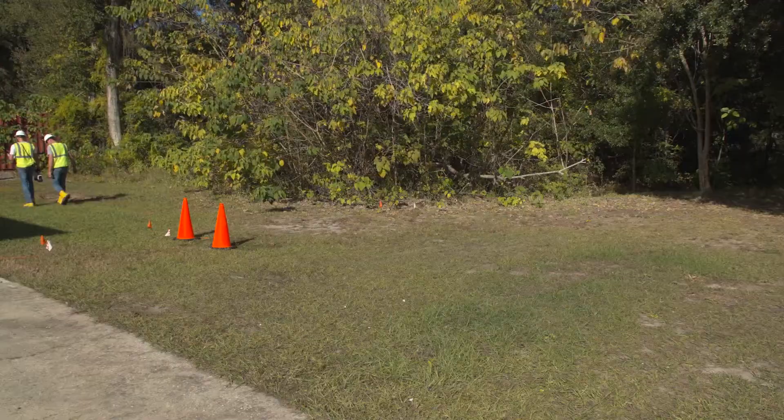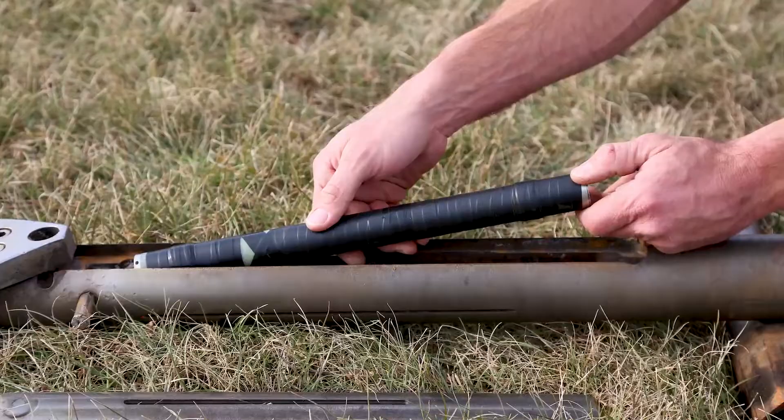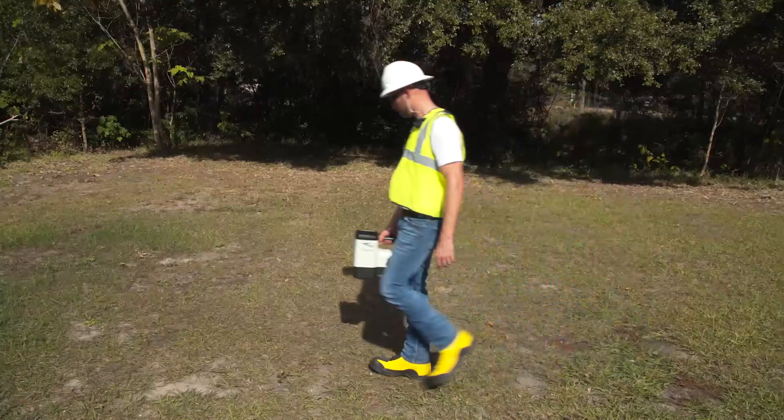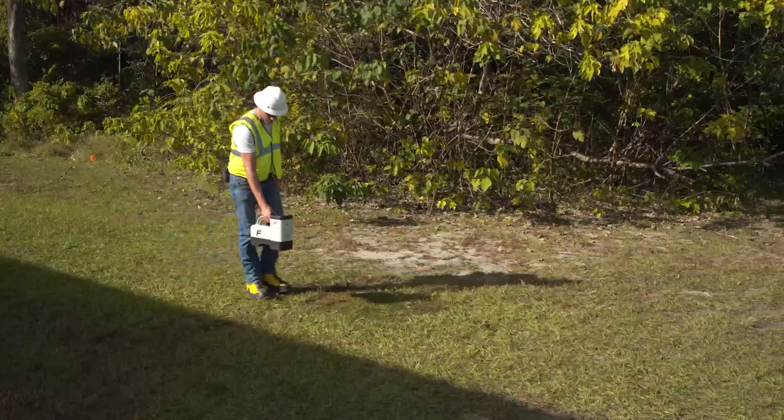The most commonly used locators are walkover systems, which consist of two major components: a receiver and a transmitter. The transmitter fits inside the drill head and sends out a signal that is picked up by the receiver. Walkover systems, as the name implies, require that the locator operator hold the receiver while walking over the top of the drill head to determine drill head depth and position.